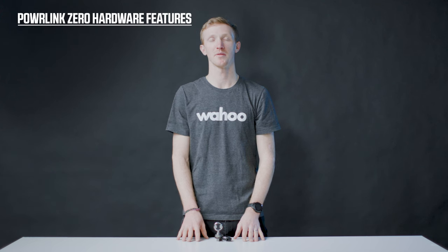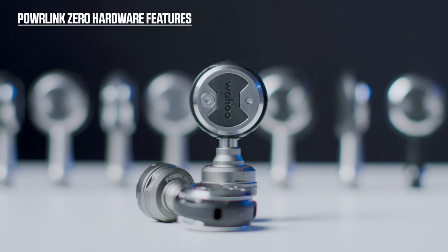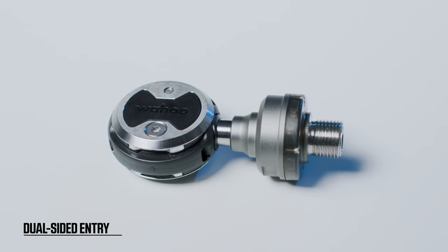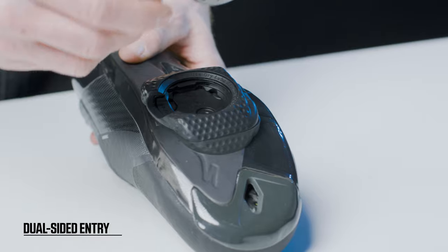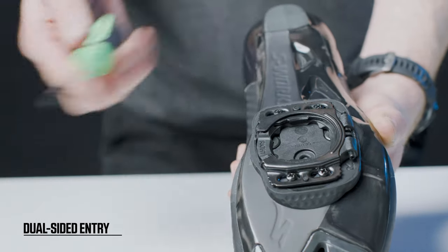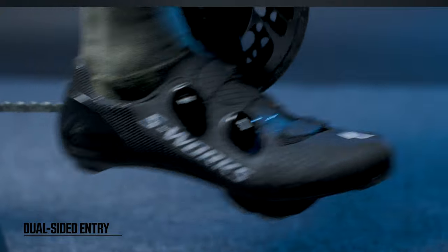The Powerlink Zero utilizes the unique Speedplay pedal platform and offers many unique features. Powerlink Zero is the only pedal-based power meter that allows you to clip in to both sides of the pedal body. The springs that connect your pedals and cleat are on your cleats on your shoe, not on the pedal. No fumbling or fussing — just step, clip in, and be the first off the line.